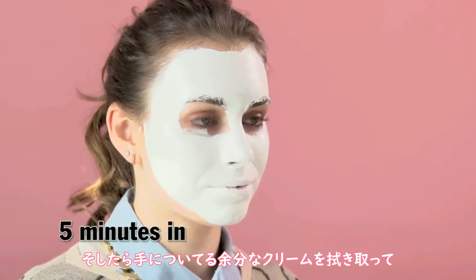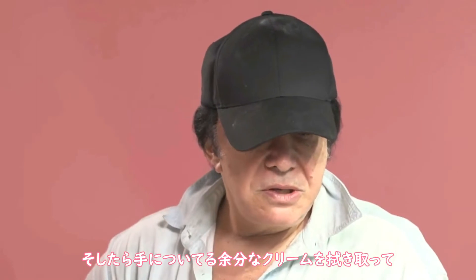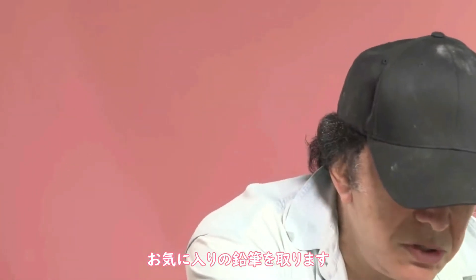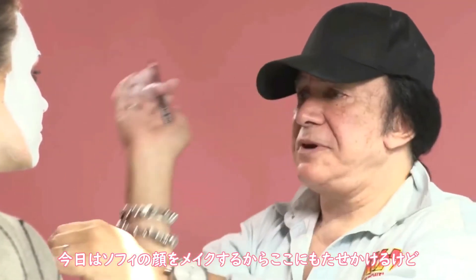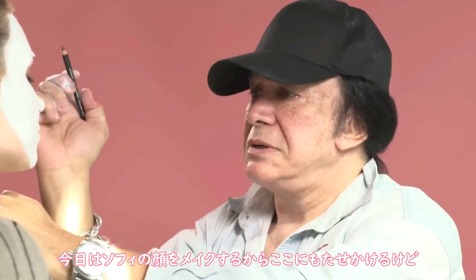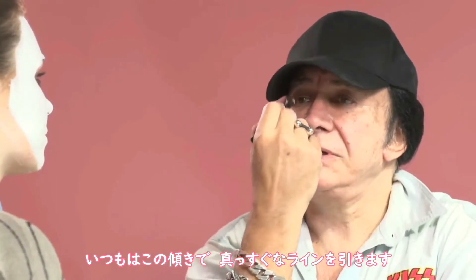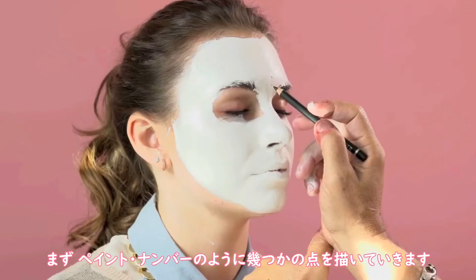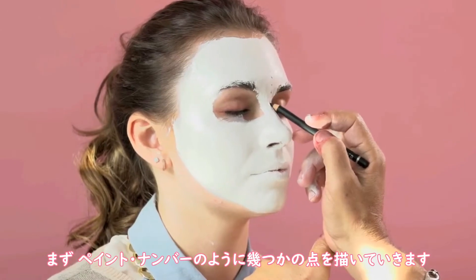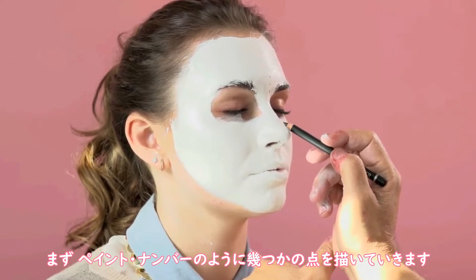What you want to do is to get all the excess schmutz — French word — off of your hand. And then you revert to the pencil that you like best. Because I'm doing it on Sophie's face, I'm going to lean one hand on top of something. You need a straight line. So initially, you want to put some dots, like a paint-by-number set, so you can get straighter lines.